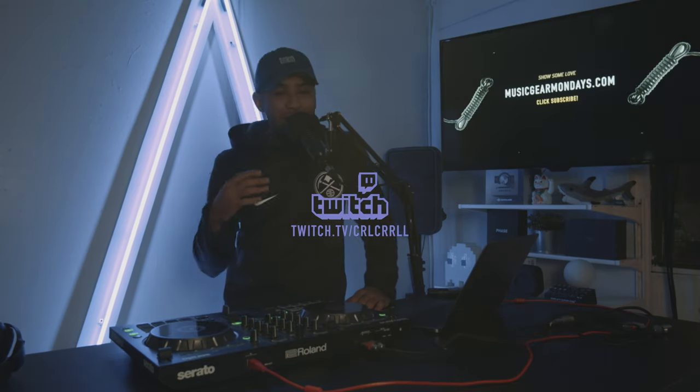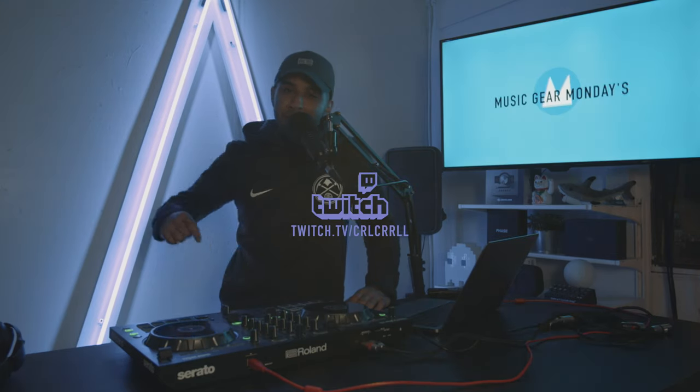Welcome back to another Music Gear Monday. I'm Carl Corral. Everybody who's been tuning in on Twitch, I've been trying to get the live stream right — I appreciate you. Every Monday night at 7 p.m. Mountain Time, I'll be recapping Music Mondays that I premiere here and talking live with you guys about music gear and different topics. So join me, follow the Twitch — I'll put that link in the description below.